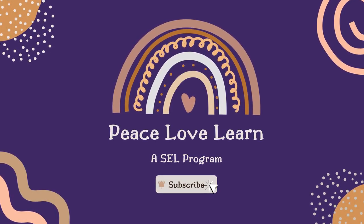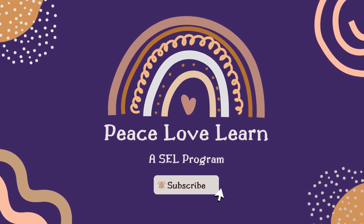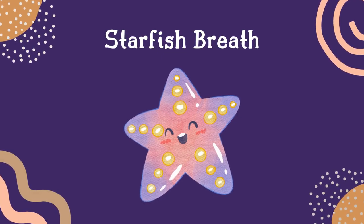Before we start today's breathing exercise, take a moment to click the subscribe button to support this channel. Hi friends, Ms. Travis here.